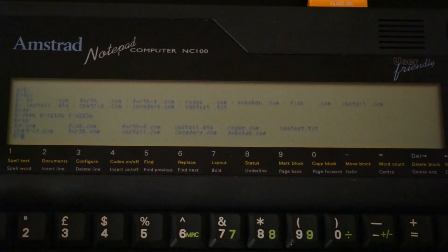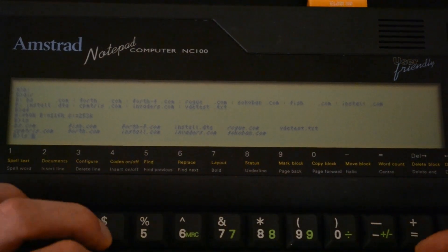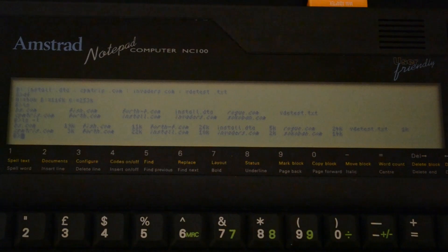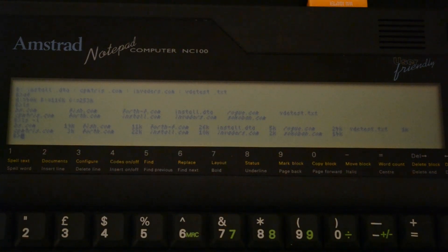LS works just like it does in Linux — it italicizes the executables. With LSL I can see how big the different files are. Here on the B drive I have BS which is Battleship, Go Fish, Forth, Rogue, a test of VDE, some installation files for DX Forth, and then ZCN Invaders, Sokoban, and Tetris.